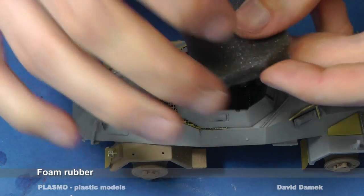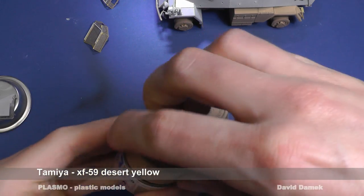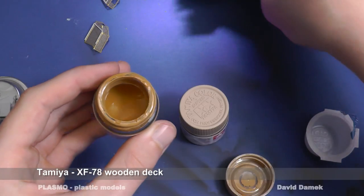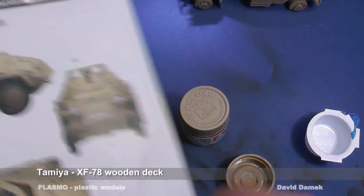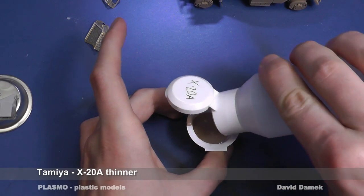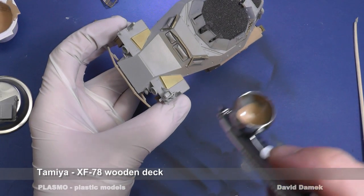I must cover all the painted parts before spraying the model surface with sand color. Here you can see a nice example of why not to use the exact color shade recommended for the model. This is a quite dark sand color and it will be even darker after applying washes and spraying with varnish. Therefore, I usually prefer using lighter shades, because they become darker after applying dark washes. For this reason, I have chosen the lighter XF78 wooden deck color.